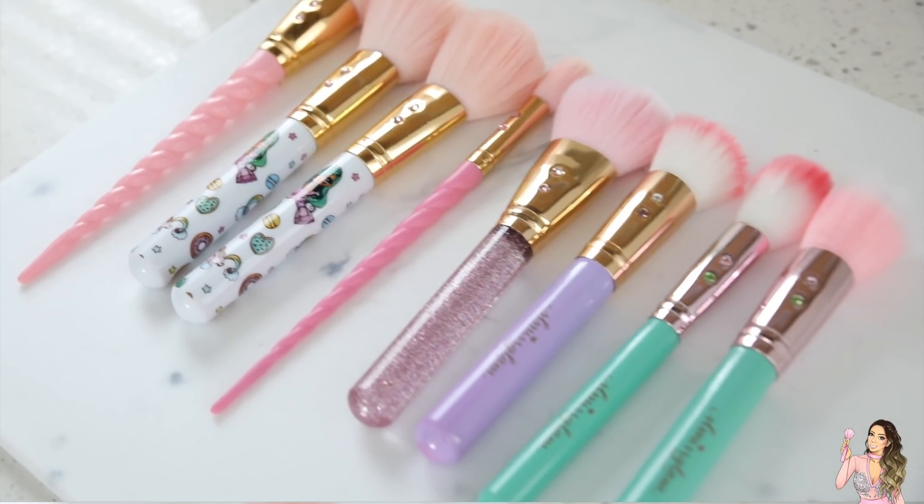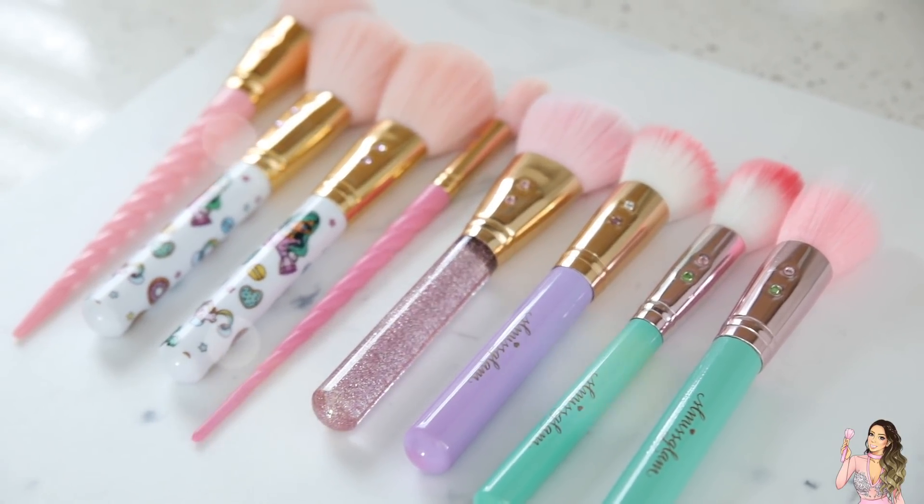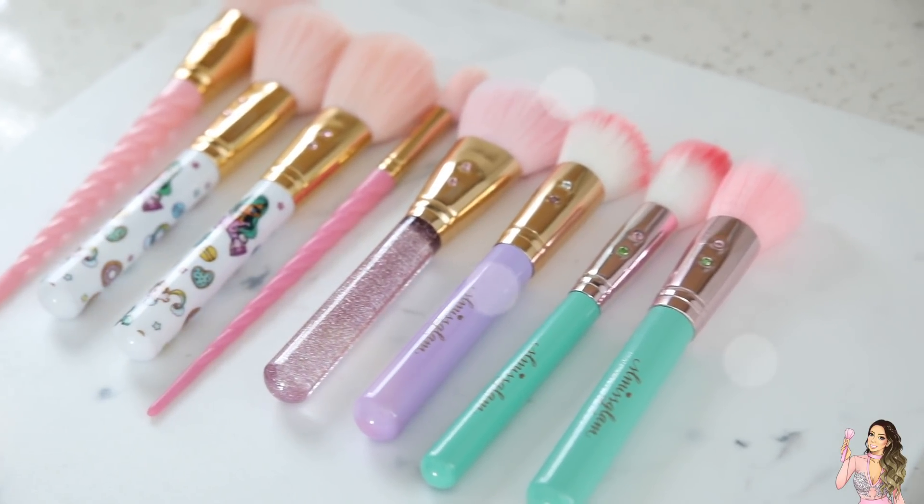They come out sparkly clean, and I usually try to wash my brushes maybe once every few weeks to a month. It's just so important, and nothing feels better than clean brushes.